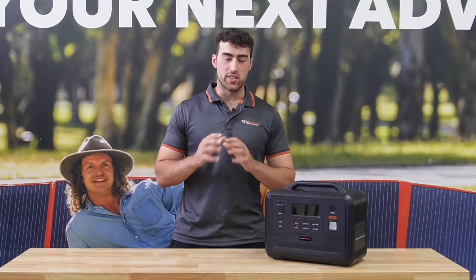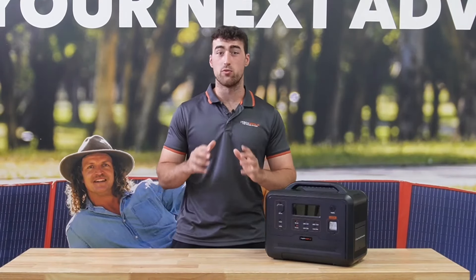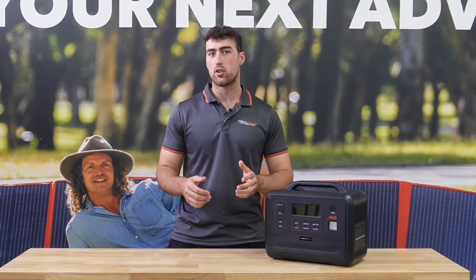The PS1300 is clearly ahead of its time, and if you want to check out our full range of revolutionary power stations, go check out our website.